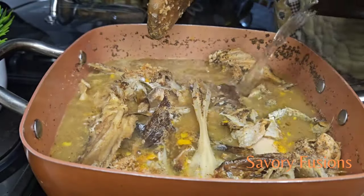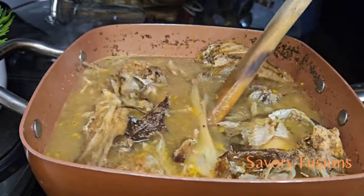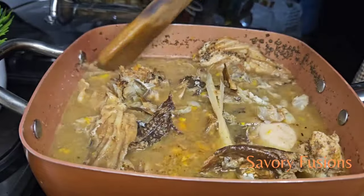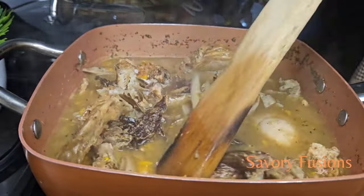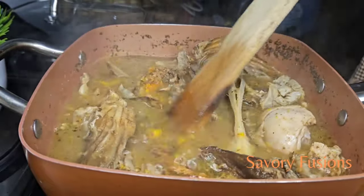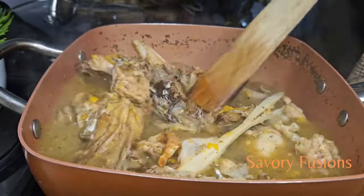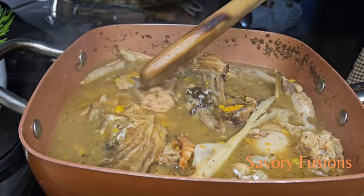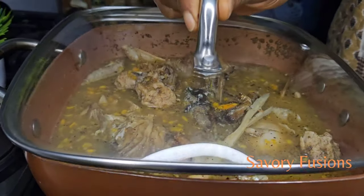I'll be adding some water to this soup, then cover it and allow it to steam for about five minutes.